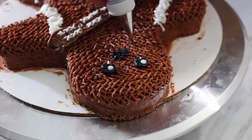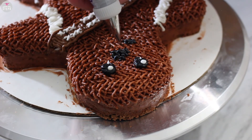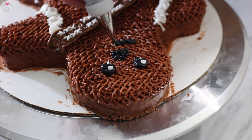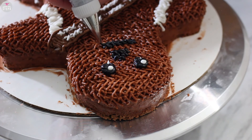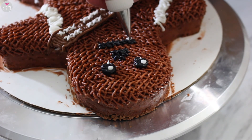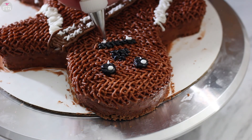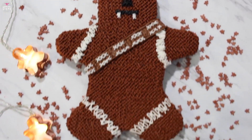Then I did crosses to mark his nose, and more X's for his mouth. I just kind of wanted to give him a cute plush look. Then again I added some white X's for his fangs. And there's our Chewbacca cross-stitch gingerbread cake.